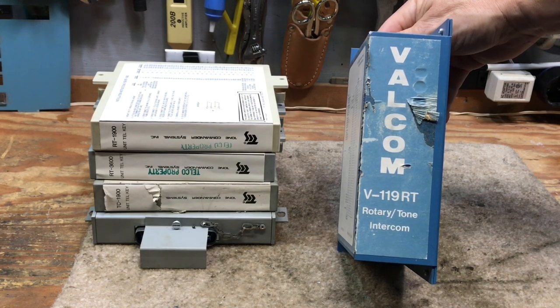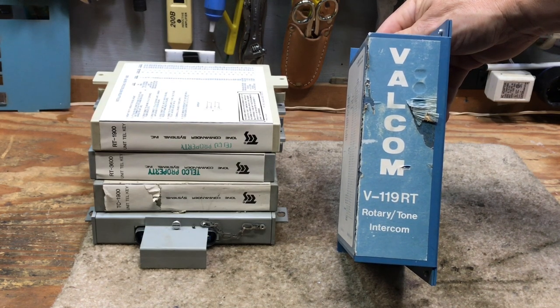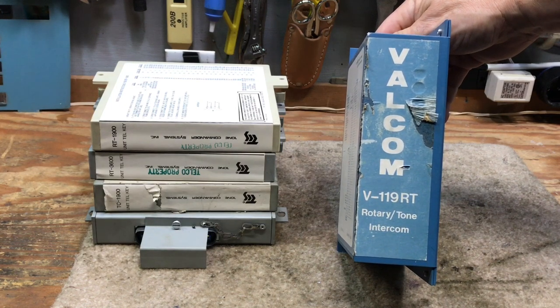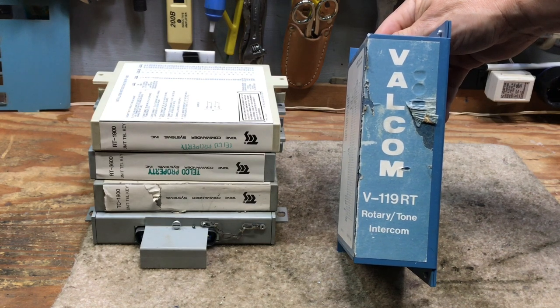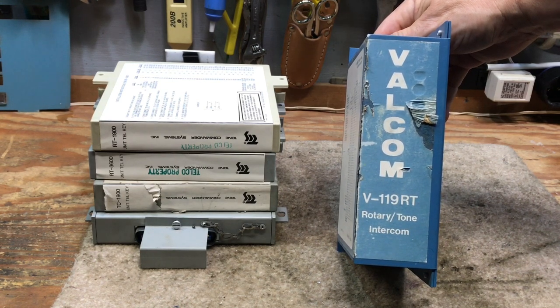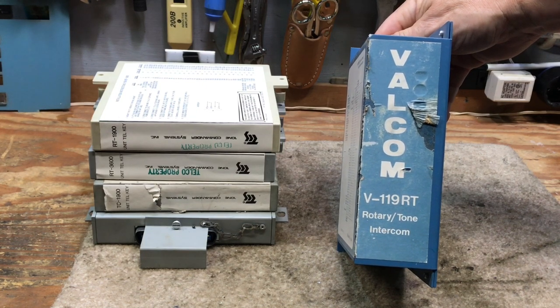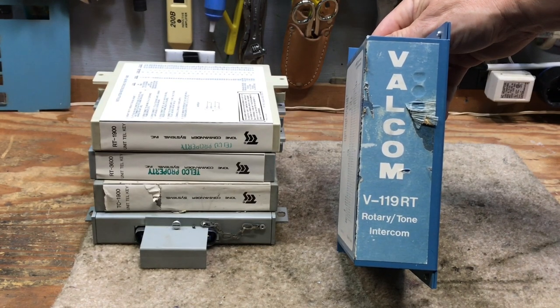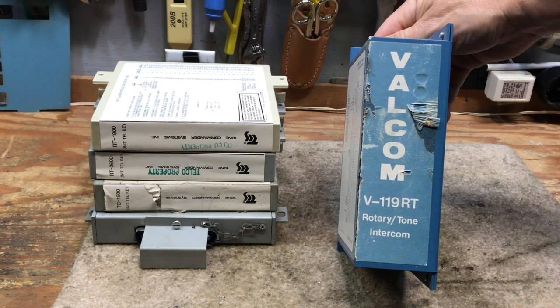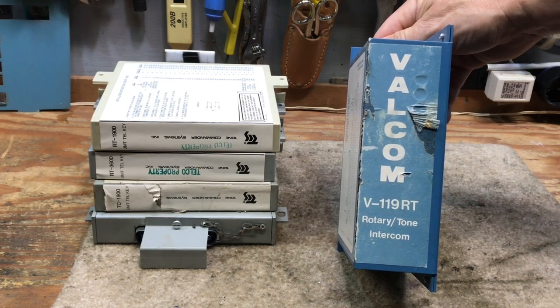36-station intercoms are more complicated to wire because they don't provide a ground return for each of the buzzer stations. On a 19-station, you have what's called the B and R lead and you just connect your buzzer directly to the B and R lead — that's all that's needed wiring-wise. On a 36-station intercom, you would need one wire connected to the R lead and then a common ground bus to connect the other side of the buzzer to complete the circuit, or bell if you're using high voltage.